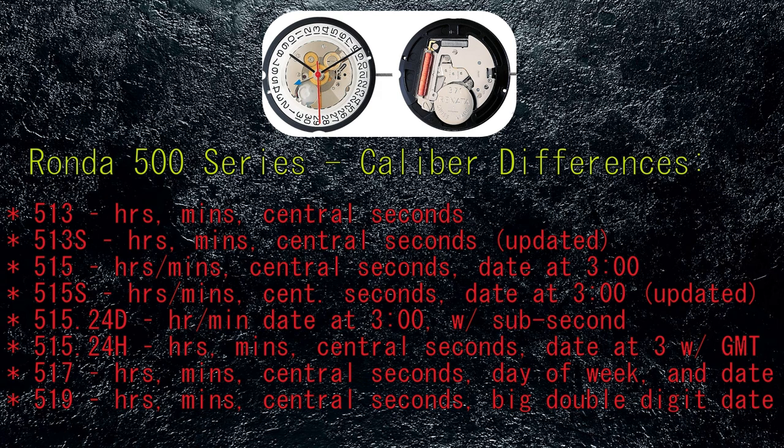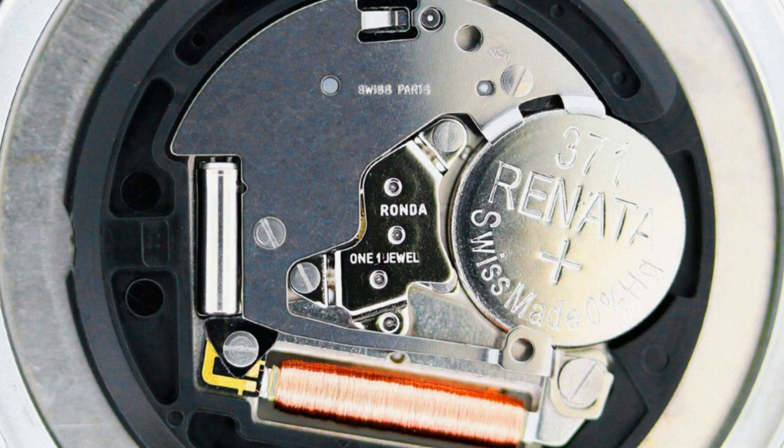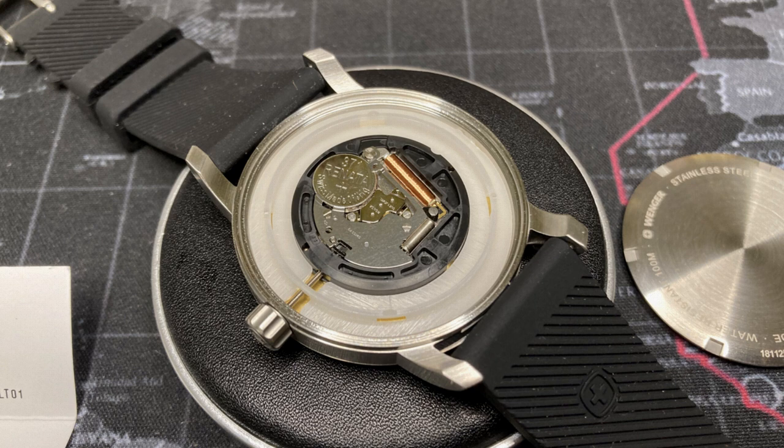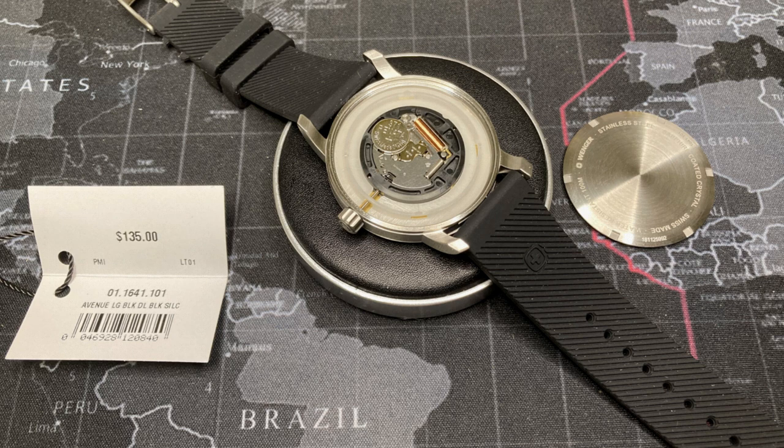The 515.24D is the same as the 515S but with a sub-second hand at 6 o'clock. The 515.24H is similar but includes a separate 24-hour GMT hand. The 517 uses the 515S base movement with an added day-of-the-week wheel. The 519 is based on the 517 but uses the extra wheel to create a larger double-digit date indicator. Both Swiss made and Swiss parts versions are nickel-plated with one jewel. The 515S takes a 371 battery cell — battery life is up to 10 years with the hacking feature engaged, or typically two to three years with the crown engaged.